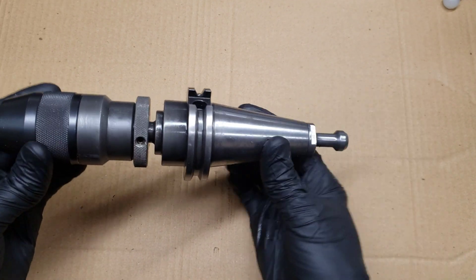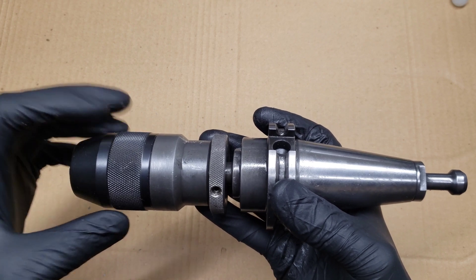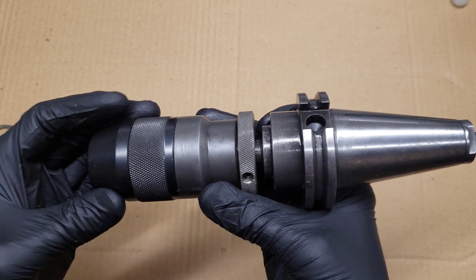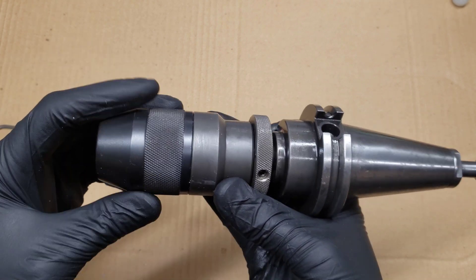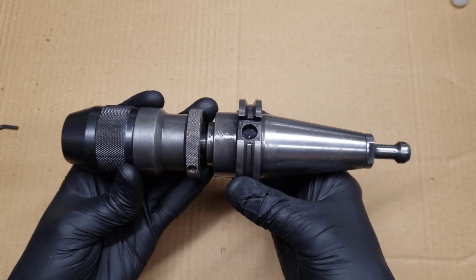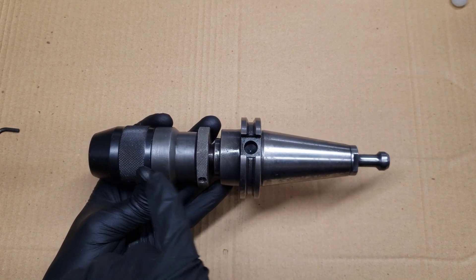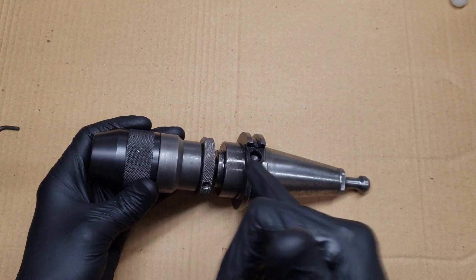In this video I'm going to show how to disassemble this fairly generic keyless chuck. This is a three-eighths inch chuck and it's probably made in Taiwan or China. A lot of them look very similar and so it was a little bit difficult to figure out how to disassemble it, especially how to remove it from the taper on the CAT 40 tool holder. So I'm going to show how I was able to take it apart — I've already disassembled everything and removed it from the taper.